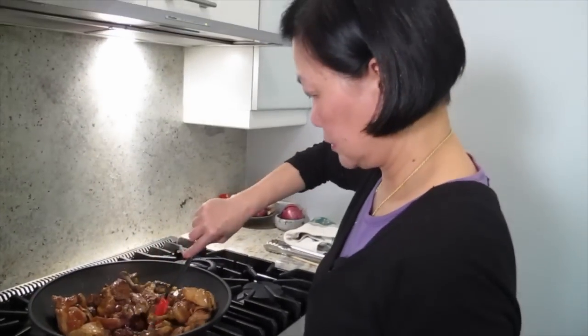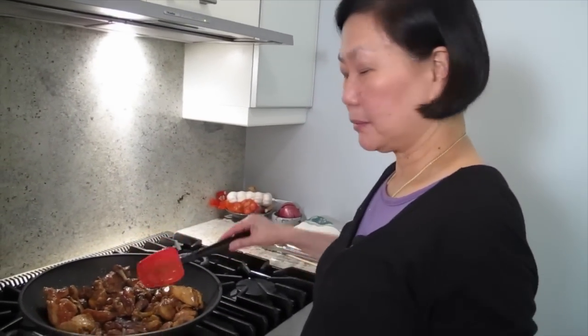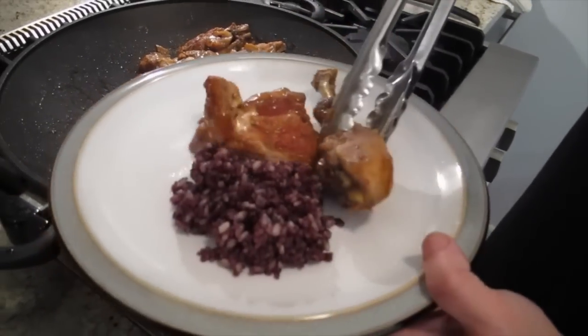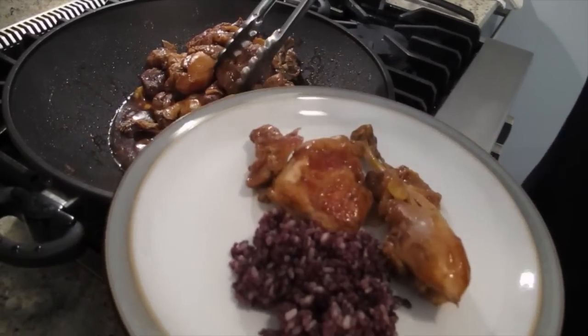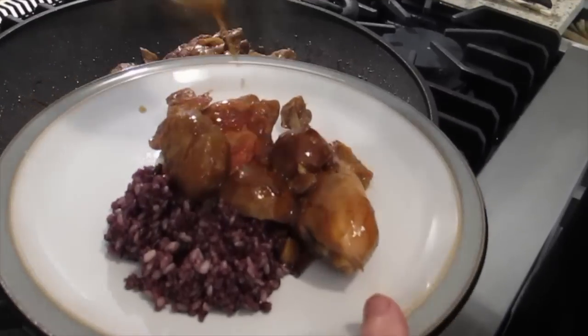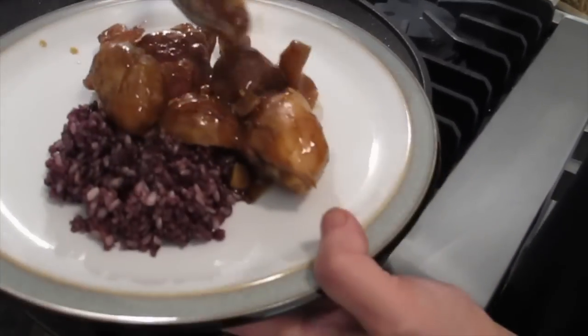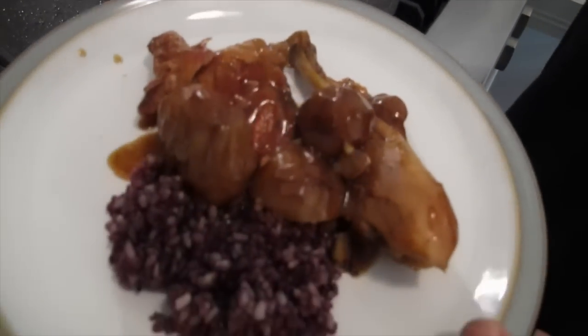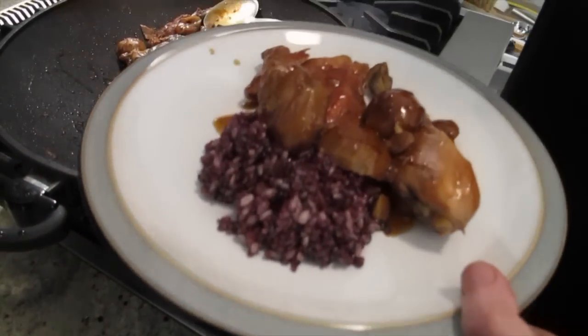That's chestnut chicken. Then we can plate it. I'll give you a drumstick. I'll give you some chestnuts and some sauce. Yum — it's really good. It smells good too.